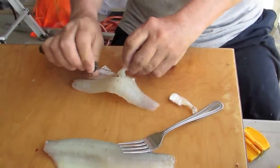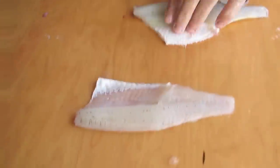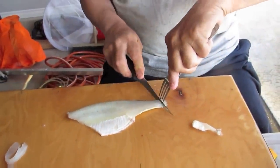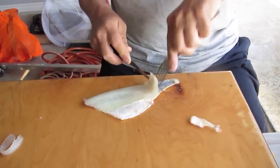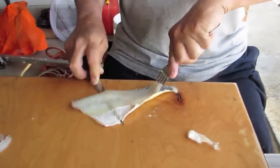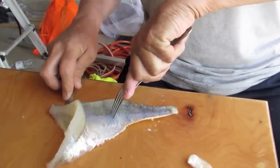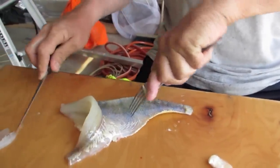You don't want to bring perch home to your wife and have her finding bones — she might not want to eat it. Of course, you can descale the perch and do it with the skin on. This is no skin.